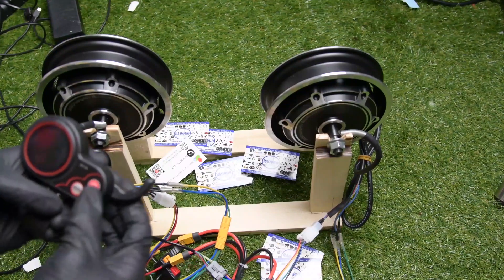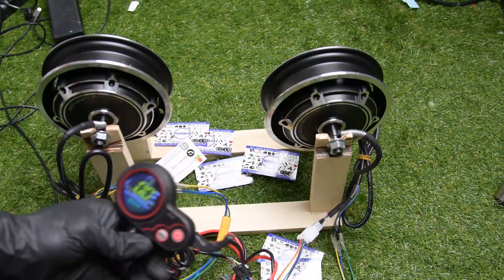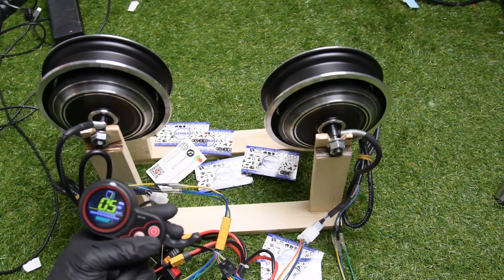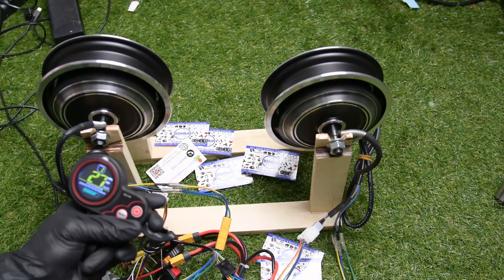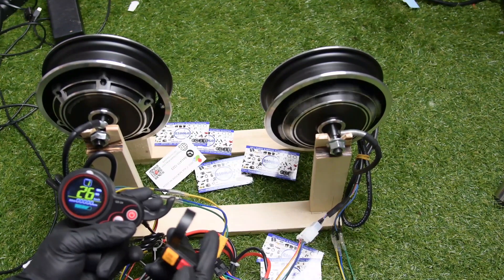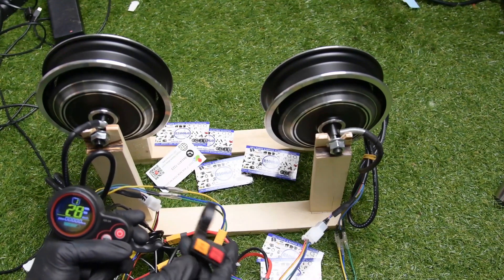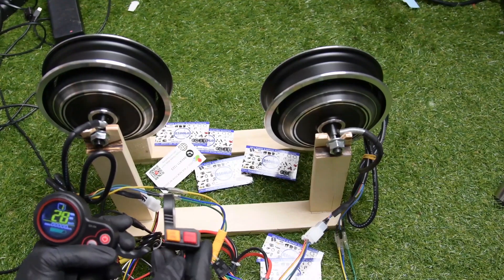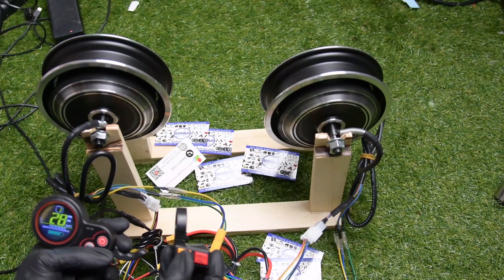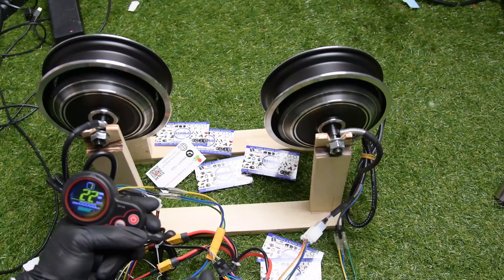Now I'm going to run my motor. Push the power button for three seconds — it's already on. Then you push the accelerator. Boom! Both motors are running at the same time, which means the dual drive button is already active. If I push again, only the rear motor is running. If you push it again, two motors are running now. That's the job of the single drive button. The eco mode is just to limit your speed at 22 or 35 kilometers per hour, just to save your battery power.